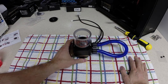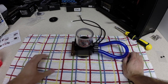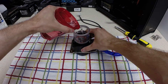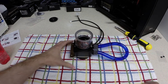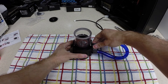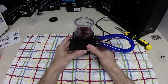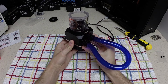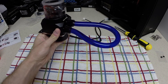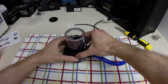Now that we have our fittings on, we have our reservoir on, and we have our tubing connected, we are going to test out the pump. I have some distilled water here that I will pour into the reservoir. The pump is on — you might see some bubbles and can kind of see the water flowing through the tubing. I'll let this run for a bit to make sure there are no leaks.